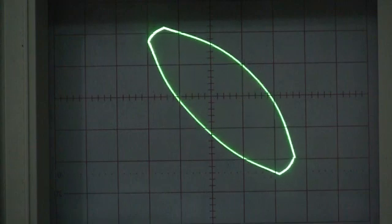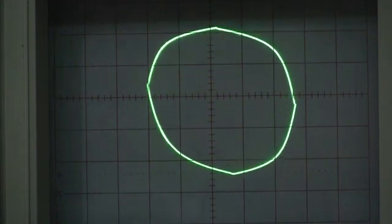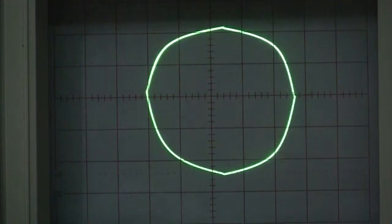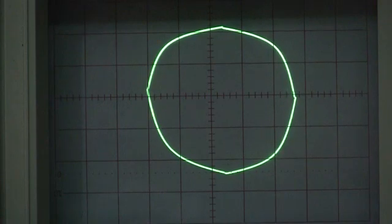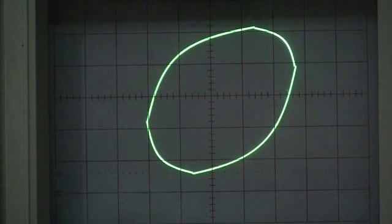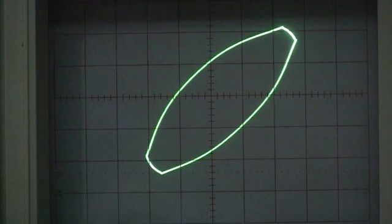I could go to the fine frequency adjustment and see if I can get that to work. There you go — almost perfect. Okay folks, thanks for watching the Stephen Mendes channel. Please subscribe, share with your friends on social media, and we'll see you soon again.